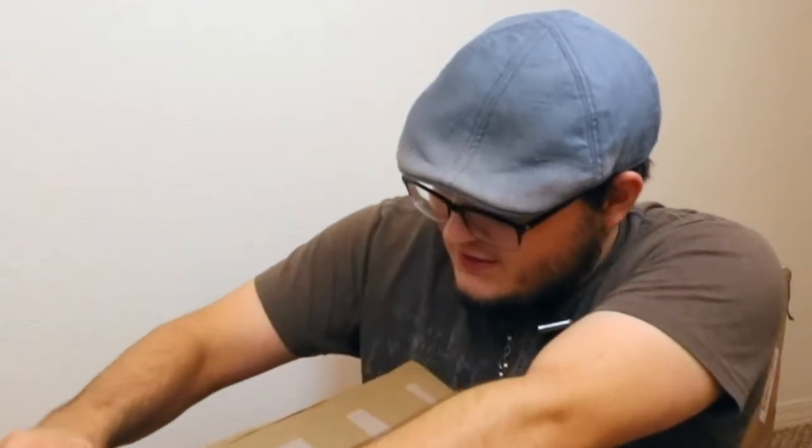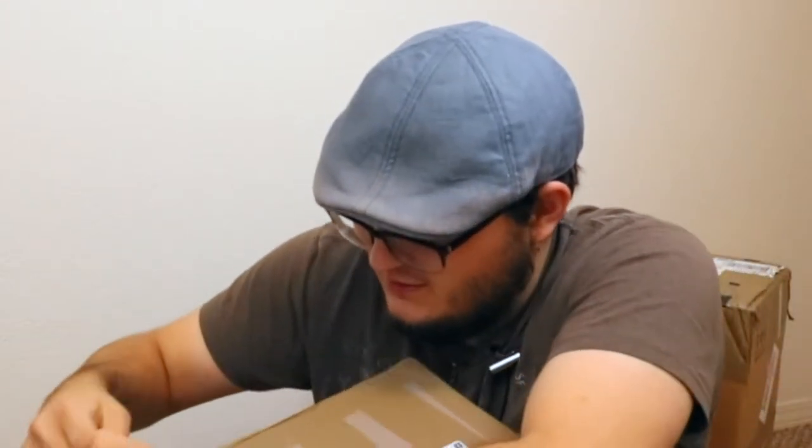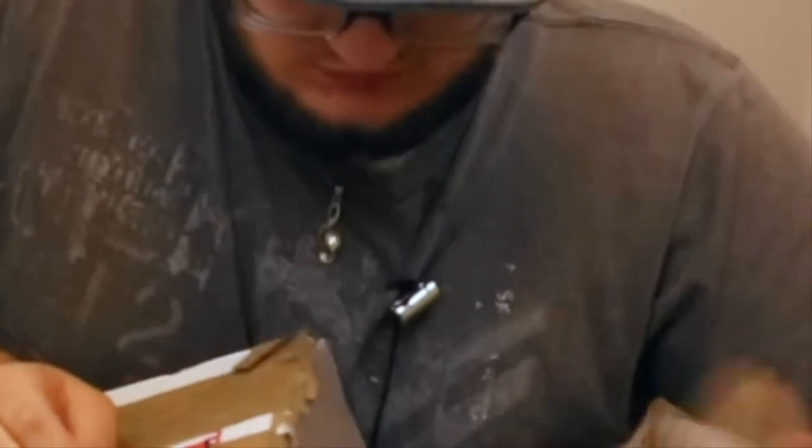Frank, there's so much tape on this! Dude, I could have just run down to the kitchen and gotten scissors, but I was too excited and I just had to start filming and turn on the camera before I could even get a box cutter or something. Jeez! It's open! Let's see what's in here.